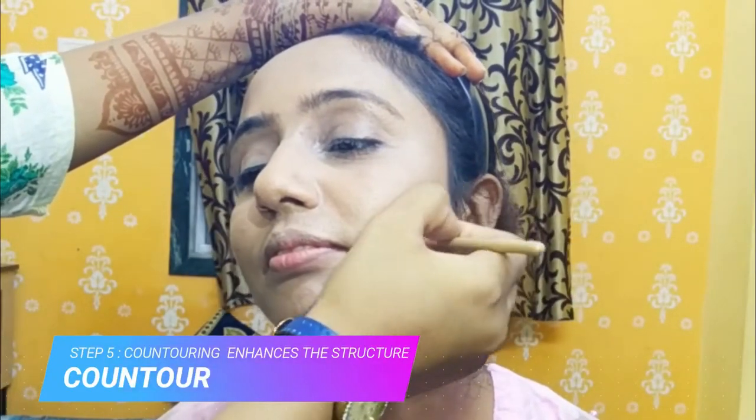Next we are contouring our face. Contouring is done because it enhances and defines our facial structure.